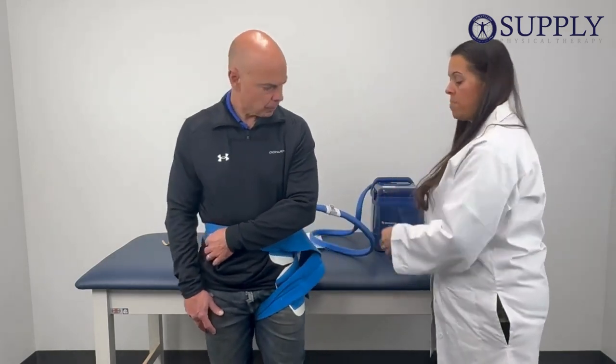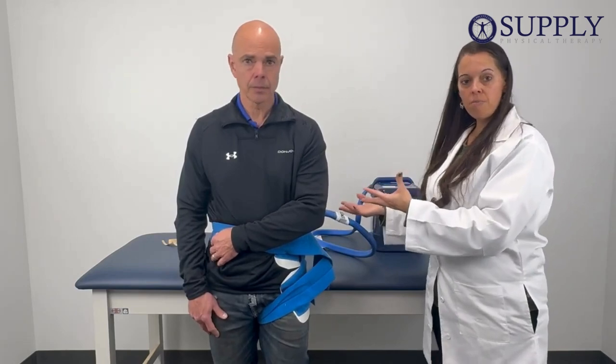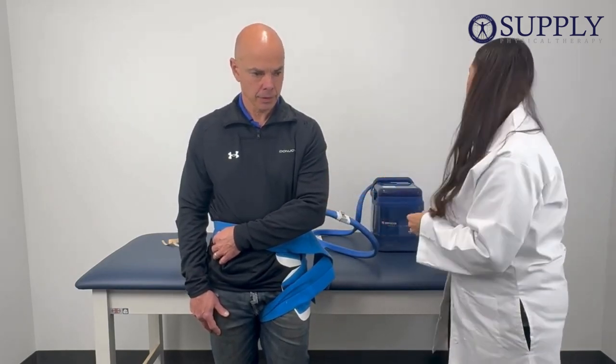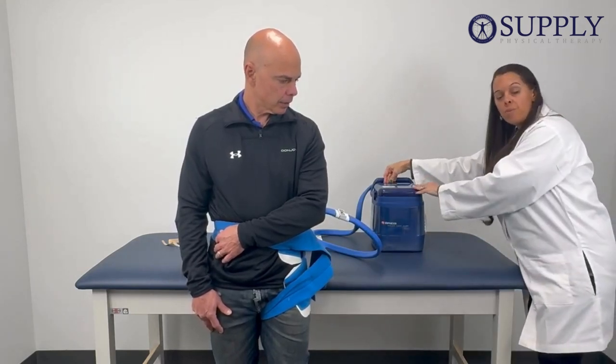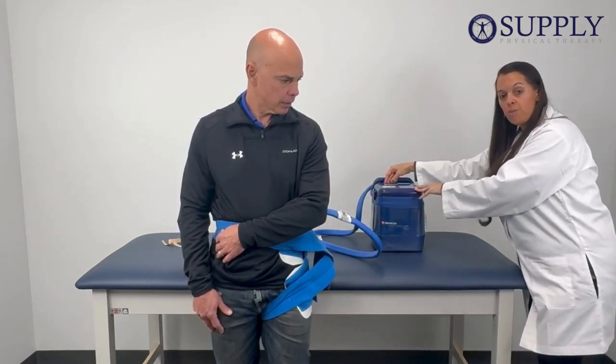Once we've done that, allow the patient to get comfortable if they're going to sit in a chair or lie on the bed. Take your power supply, plug it into the back of the lid on the cooler, then plug it into the wall, and you're ready to go.